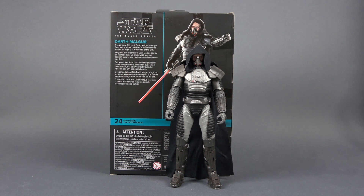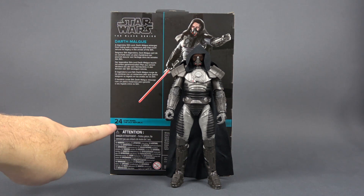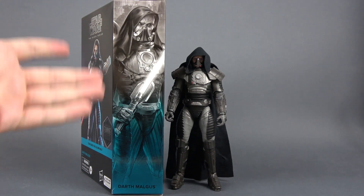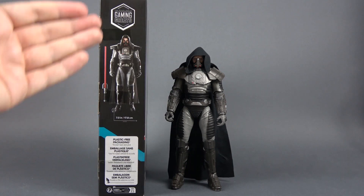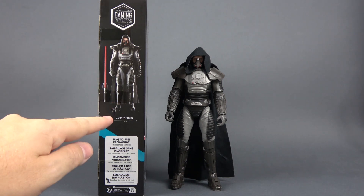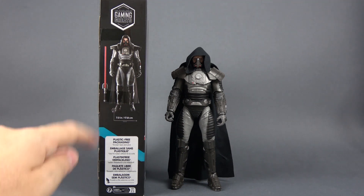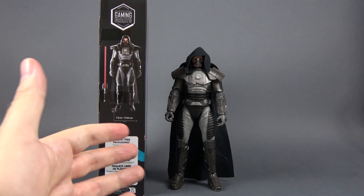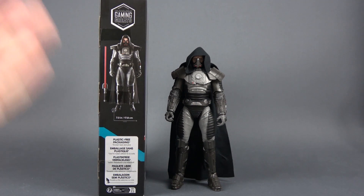Let's take a quick look at the box. We can see a render image of the character, a short bio — he is number 24 in the Gaming Greats line. On the side of the box we see a great illustration of the character, another render on the front. On the other side we can see the figure and one accessory, the lightsaber. He is seven inches or 17.8 centimeters high, making this one of the largest figures we ever got in the Black Series line.